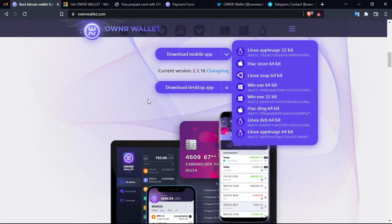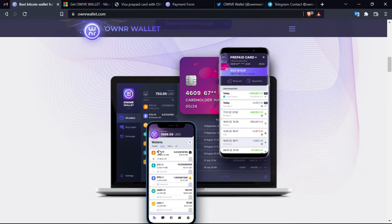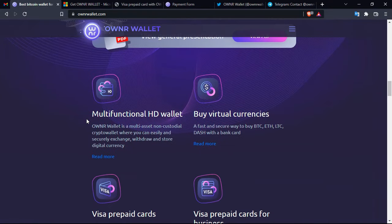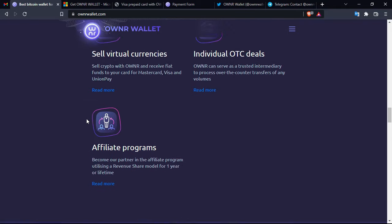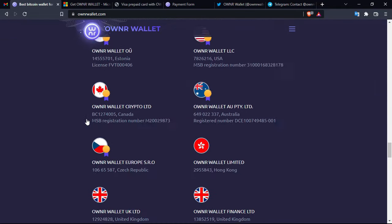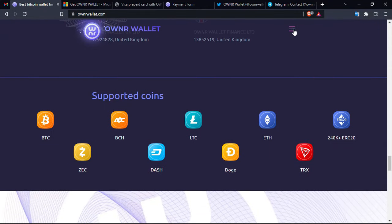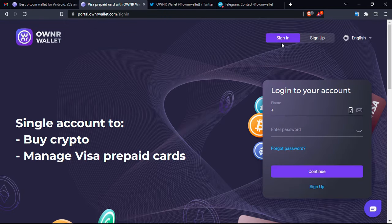Today we are going to see how to install it on Windows. All you have to do is download it — it installs itself and doesn't require any intervention. Here you have the official dashboard of the wallet, which I'll show you next in the video. You can see all the technical information on the official platform — I'll leave the links in the description box.